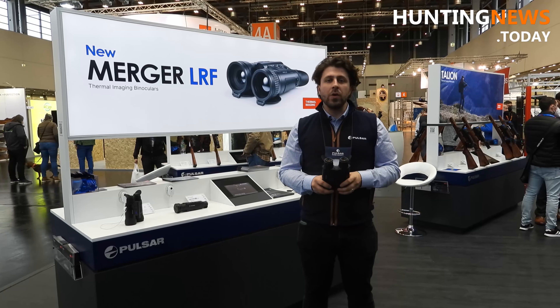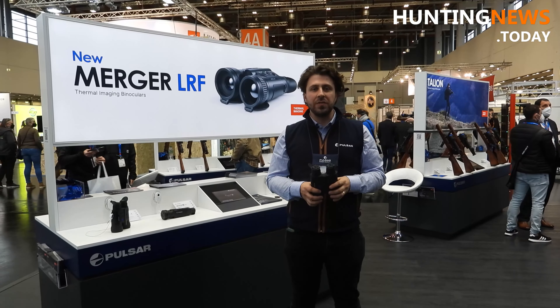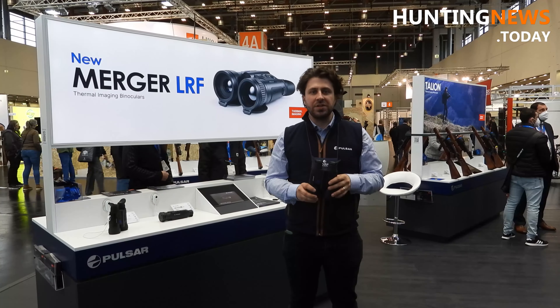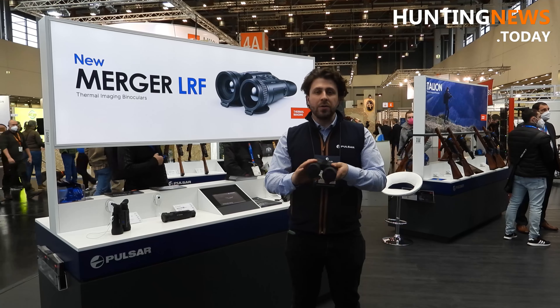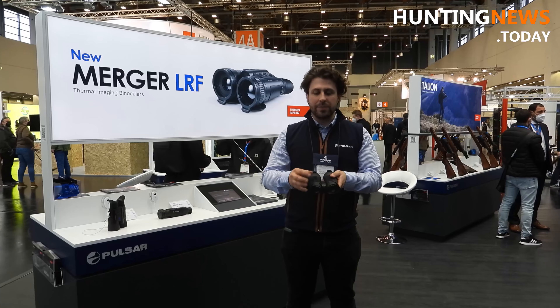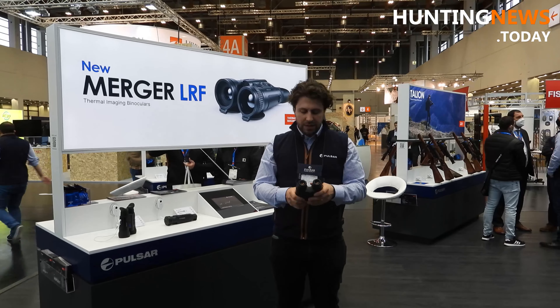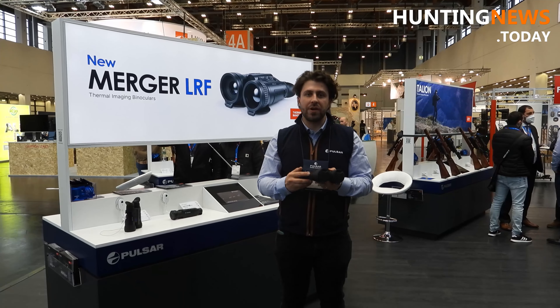Hi there! Right now we'll be presenting our newest and hottest product from EWVA 2022. It's the Merger LRF XP50. What do we have here? We have thermal binos that mimic the form factor of daytime binos. It merges the classical design with peak performance — these are the classical shape binos called Merger LRF.